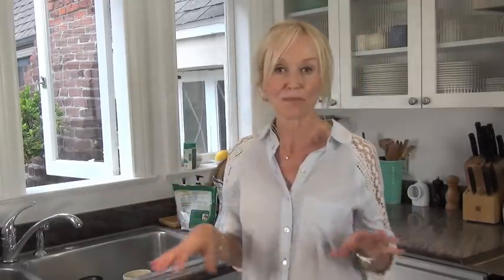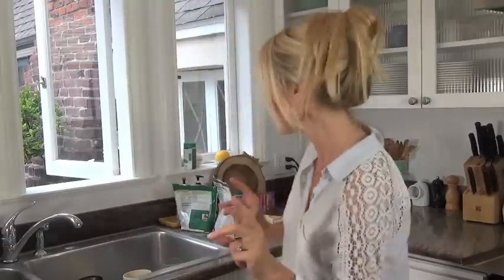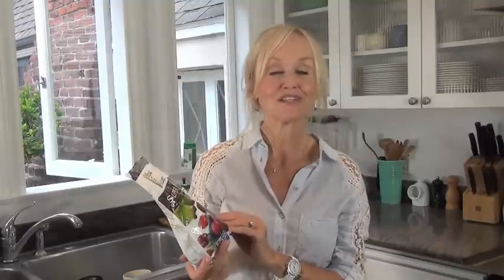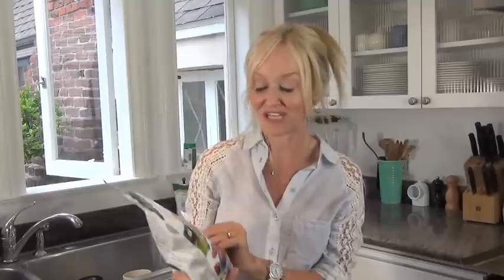Now are you ready for the secret ingredient that really took these scones completely to the next level? Here it is. It is by Made in Nature and it is called the Super Berry Fusion Blend, and this is a blend of dried cherries, blueberries, goji berries, raisins, and it even has little pumpkin seeds in it.